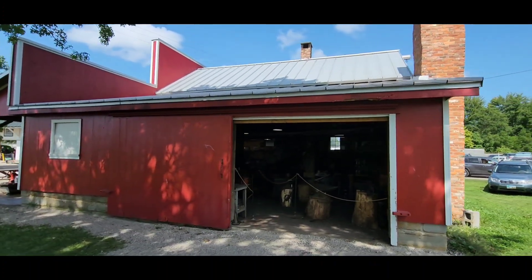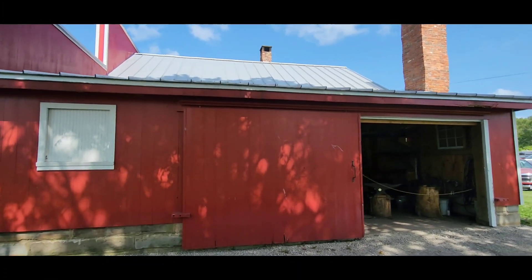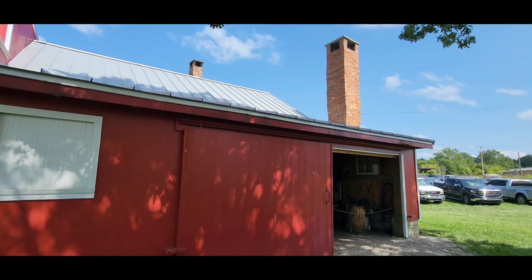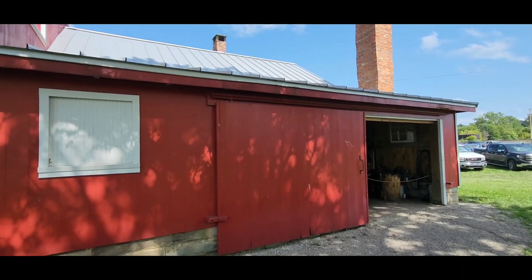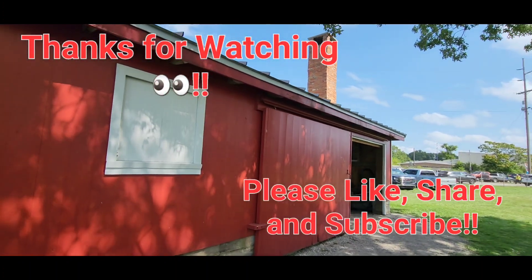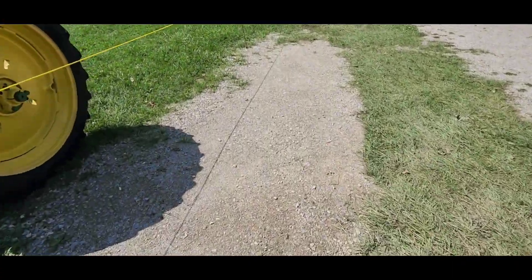Okay guys, just a quick video to show you the display that they do — a little interactive. They sell some of the items that they make in there. You come through, you have the option to pick something up if you want. I talked to one gentleman who said you could kind of custom order some stuff if you wanted to. Pretty neat little experience. Alright guys, we'll see you on the next video — thanks for watching.